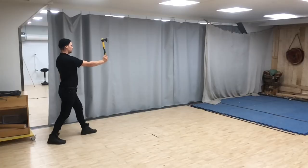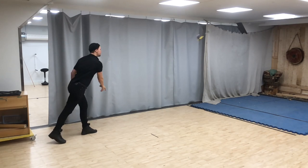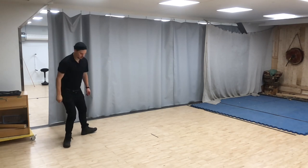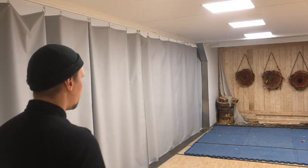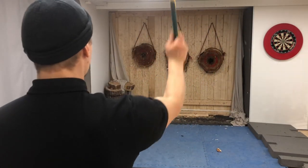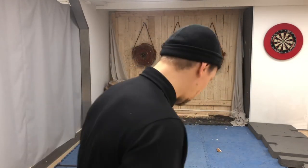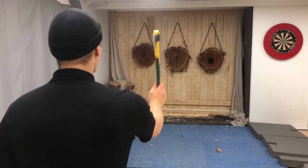The principles of knife throwing apply to tomahawk throwing as well. There are a couple of things though that you should take into account. Because tomahawks are usually longer than knives, their behavior at each distance is a little different. For example, at five meters the tomahawk doesn't want a half spin when the knife does a two spin.